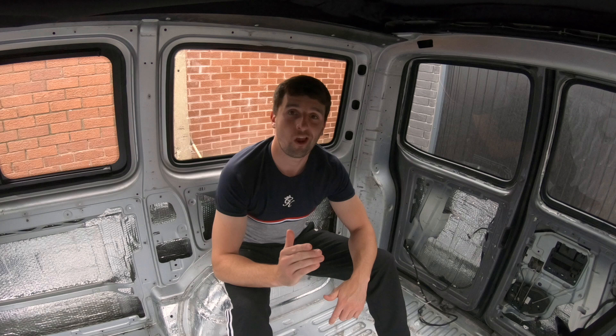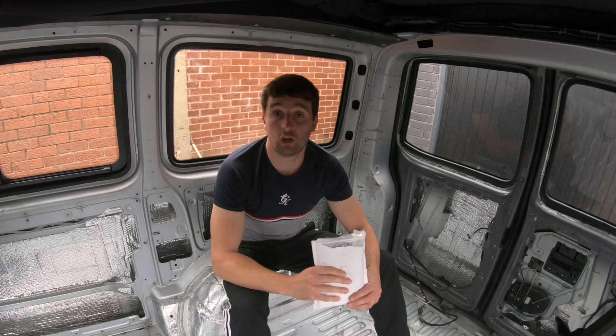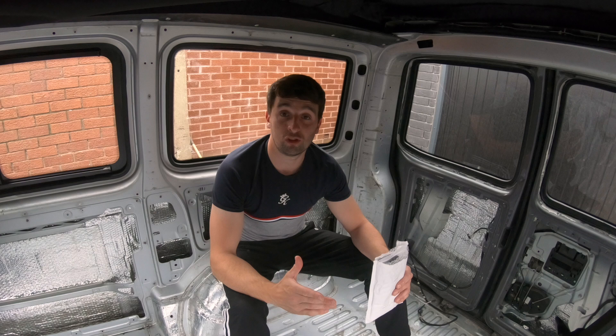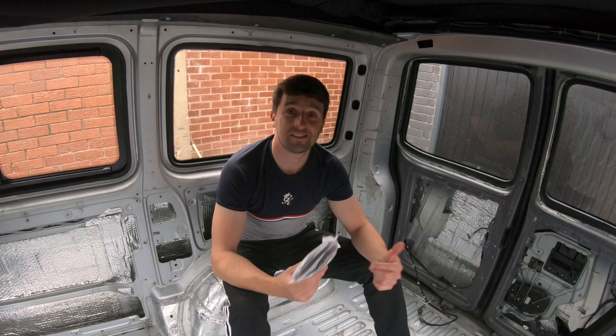Today we're going to be fitting some door card lighting. Pocket Lights have kindly sent me their door card illumination kit, so we're going to be fitting it and giving you guys an honest review. I've been told they're super easy to fit, basically anyone can do them, and the results are amazing. So let's get into the video and see.